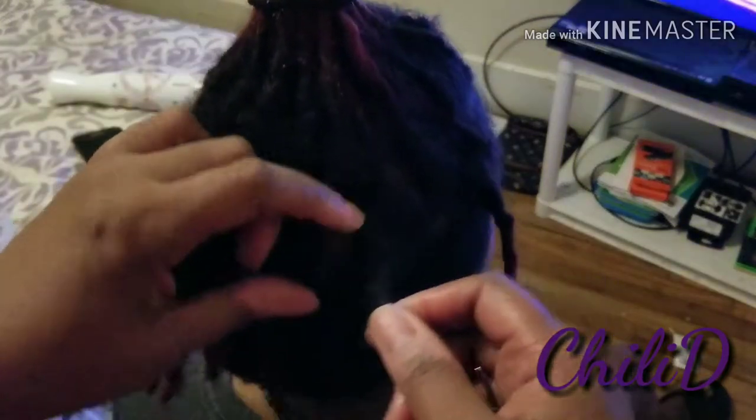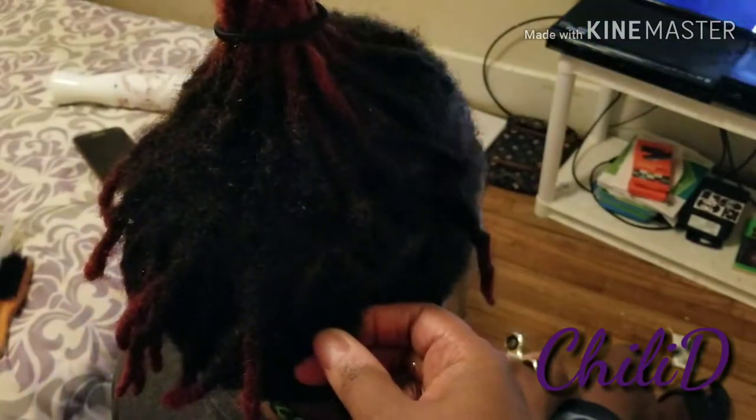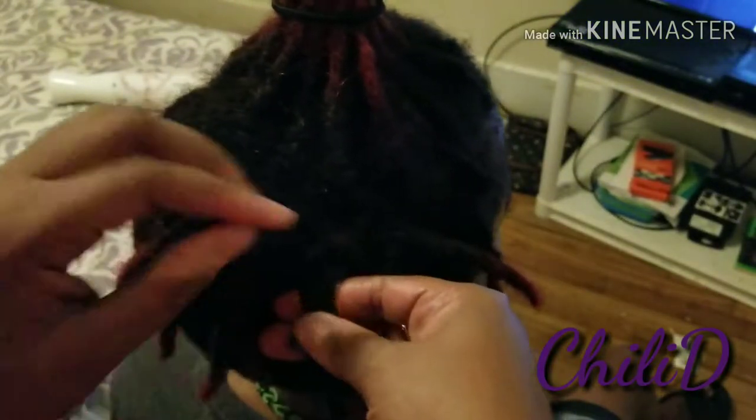So I usually do a four-point rotation. Now this is how I do it — I'm not a professional, I'm not a loctician, but this is how I do it.